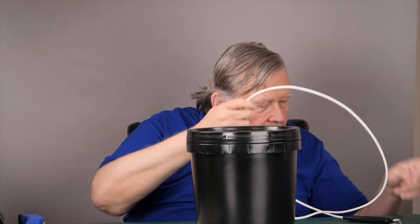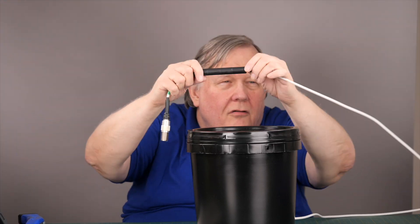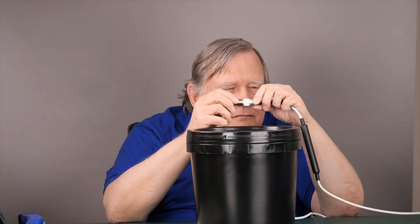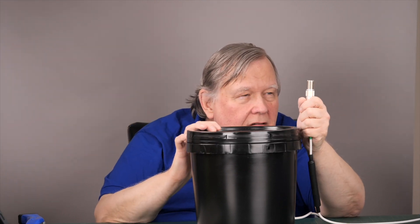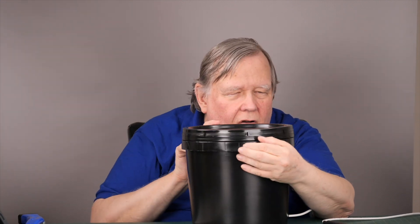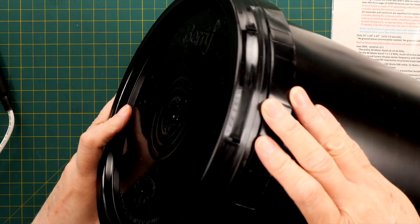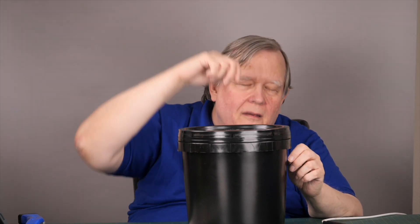It comes with a choke built into the cable, which is nice. It comes with an adapter so you can just plug your regular coax — the PL-259 — onto there. And there's a little hole here and a hole here, and what I did was tie some UV-resistant nylon rope over the other one and made a little handle, and I hung it up in the tree.